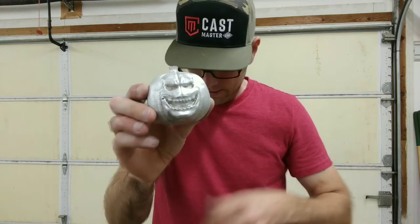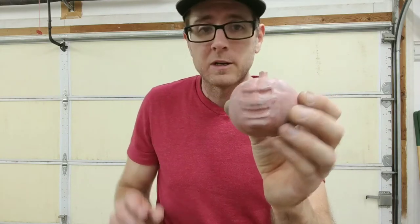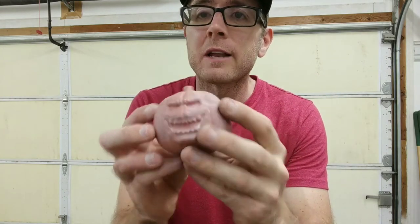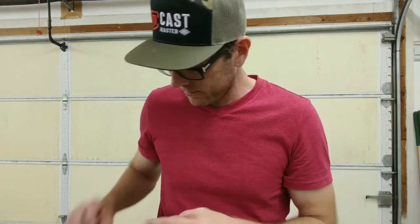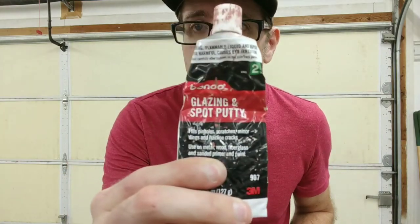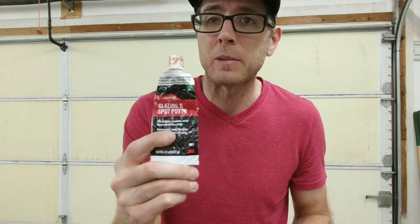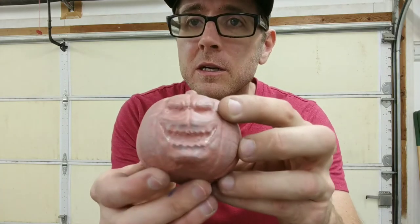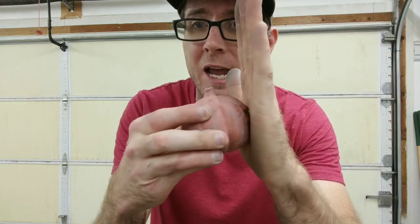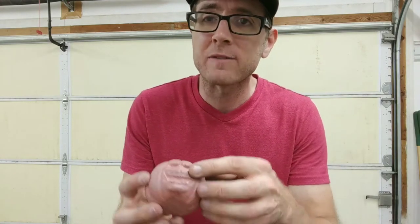So this is the 3D print — you can see it's red. I had to fill in all the print lines, and what I used was Bondo glazing and spot putty — this is what you need to use. The problem was the mouth and the eyes: there's no way I could push the sand in and pull this out without the sand coming with it. So in order to keep the sand in the mold, I had to put some sort of draft angle on the eyes and the mouth.